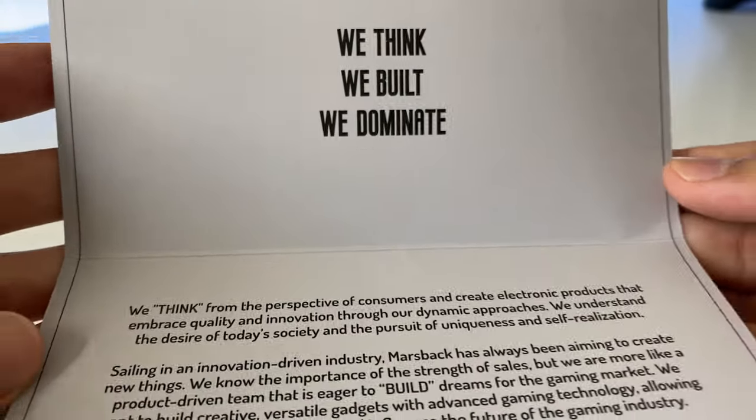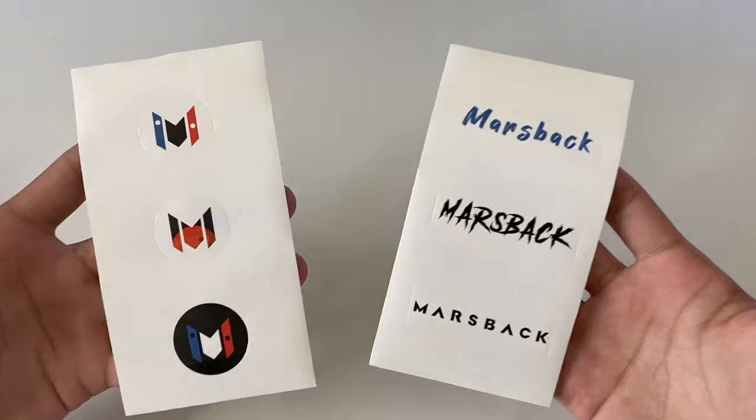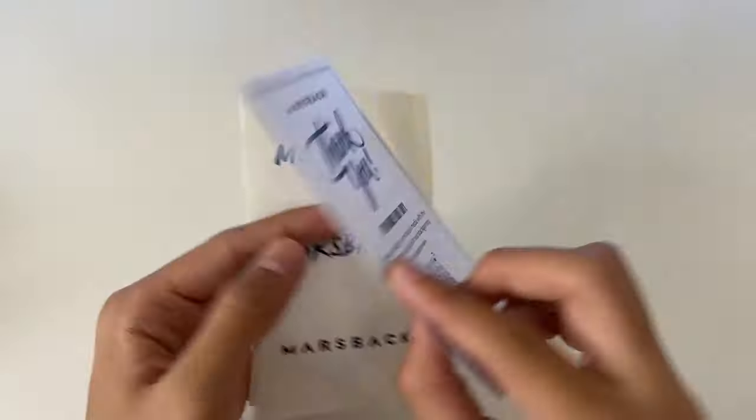Let's open it up and check it out. Inside the box, you get the mouse, of course, an about card, an envelope that includes really nice stickers, and a coupon. And then you also get a useful user manual.